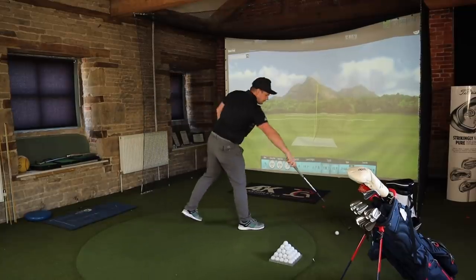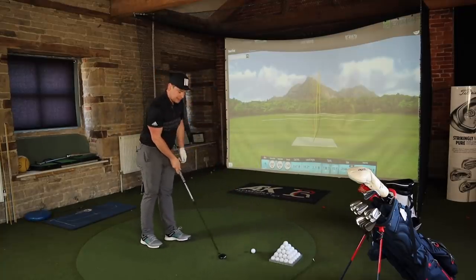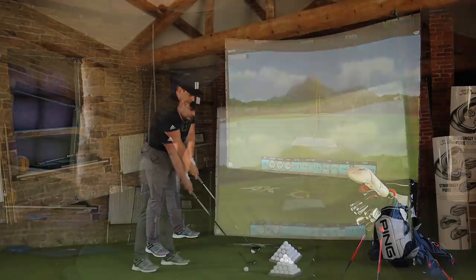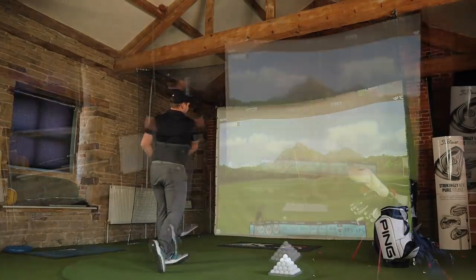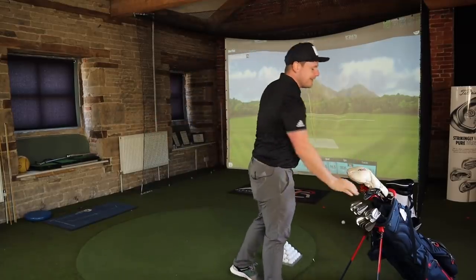Nice, another good one. I've got to say, the feel and the sound of this hybrid could be the best I've ever tried. I'm going to really test this against some of the other hybrids on the market — let me know what you want me to test it against. Last shot. You've done it again — that's two out of ten bad shots, which ain't bad. That's ten shots hit with both the TaylorMade P790 UDI 2-iron and the TaylorMade SIM2 V-Steel 3 hybrid lofted down.